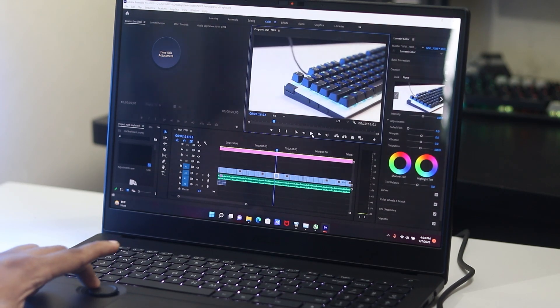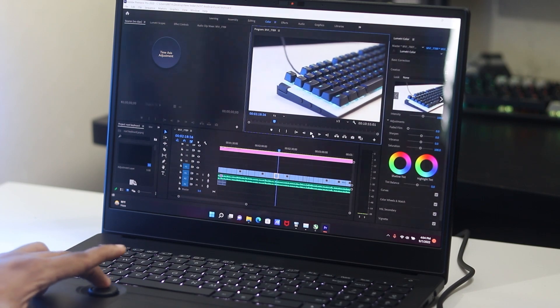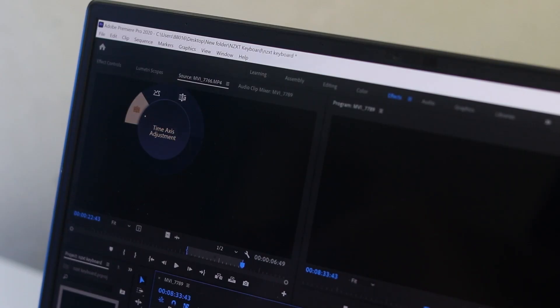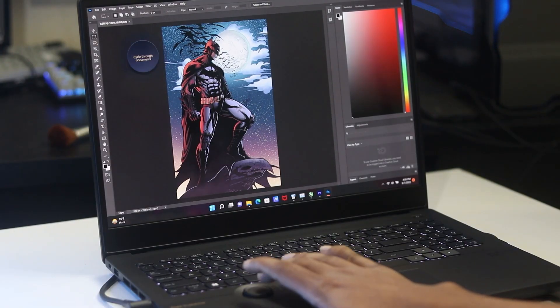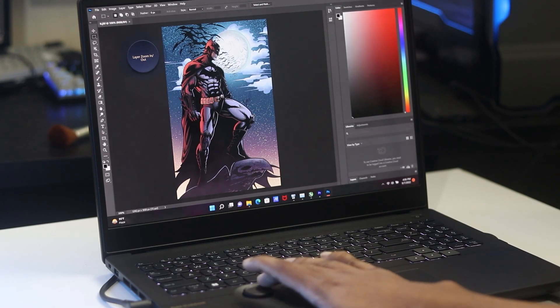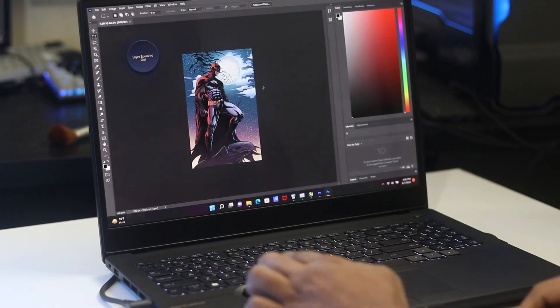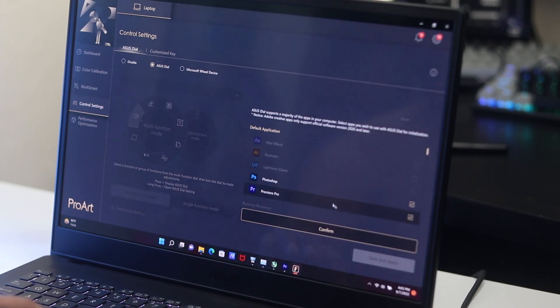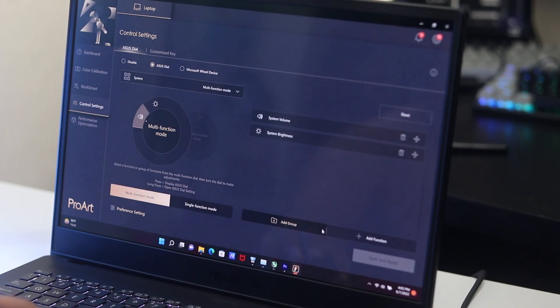We used the dial extensively with Adobe Premiere Pro and Photoshop. When software is open, the dial options change accordingly. In Premiere Pro, you can use it to scroll the timeline or change bar height. In Photoshop, it adjusts brush size. The dial supports full customization for tasks like color grading, making it very useful for creative workflows.